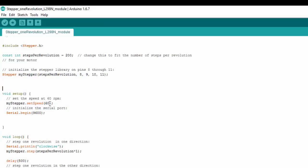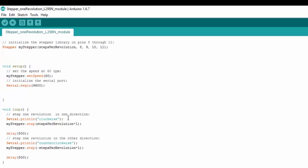The speed is set to 60 RPM, but you can adjust that up or down to experiment. We're also using the Serial Monitor, so we begin serial communication in setup. Then in our loop, we first print the direction to the Serial Monitor and then call the step function from the Stepper library using our stepper object.